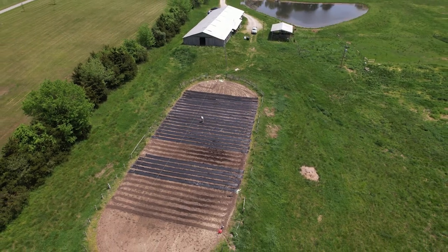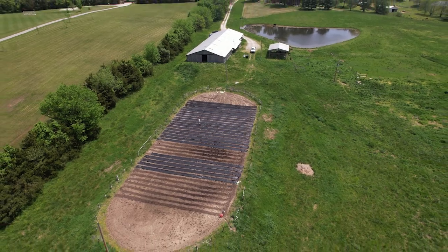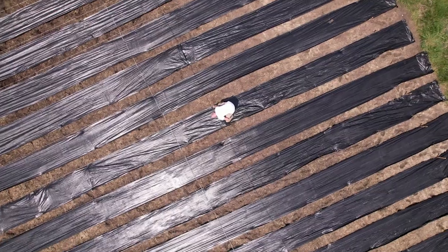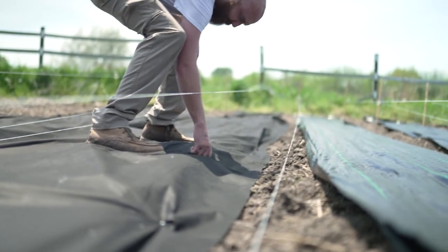We just finished covering up most of the rows; we still have a few left to go. With a garden this size, it is a multi-day process, so we'll be finishing up tonight once the sun has set and it's no longer as hot. The next process we'll be going through is using mulch to cover our walkways.